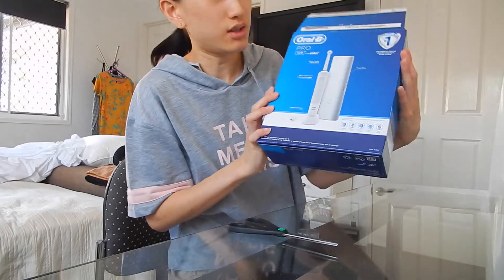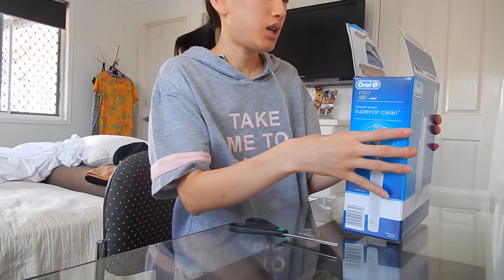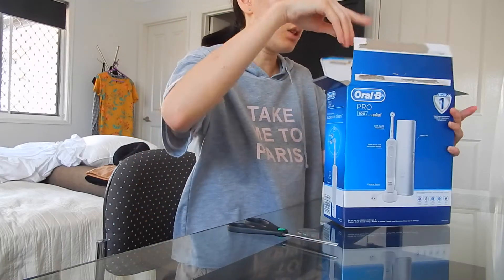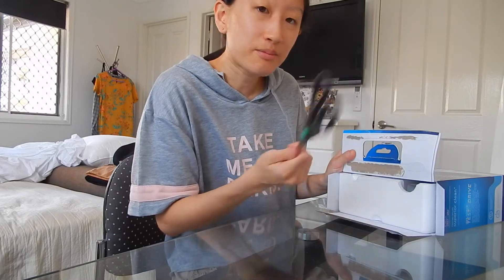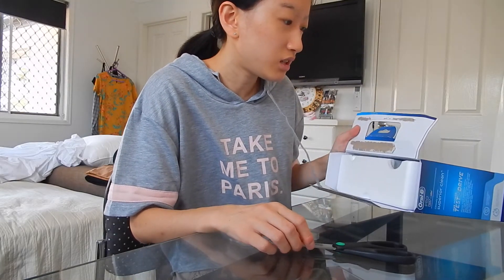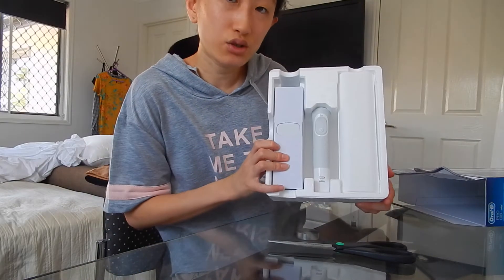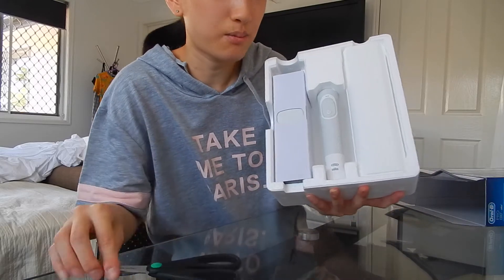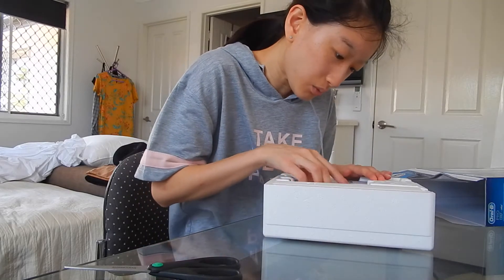It even comes with a travel case, there we go. Just gonna open it. Yes, I have a pair of scissors — you may be thinking I'm probably not going to use them — but I've got them just in case I can't open up the box. As you can see, it took me a bit of time, but at least I got it open. Finally, ta-da — here is my electric toothbrush.